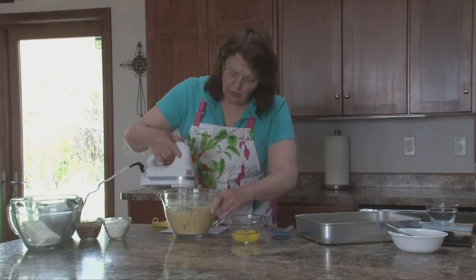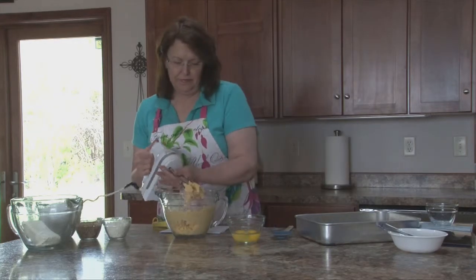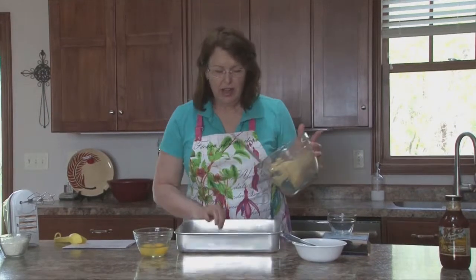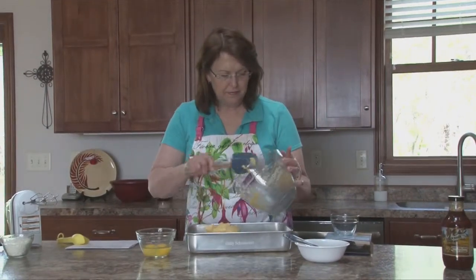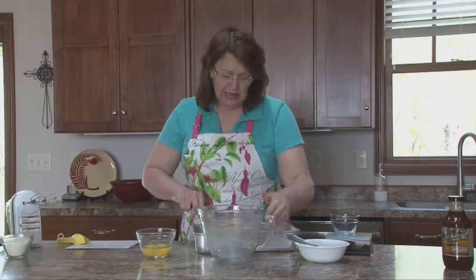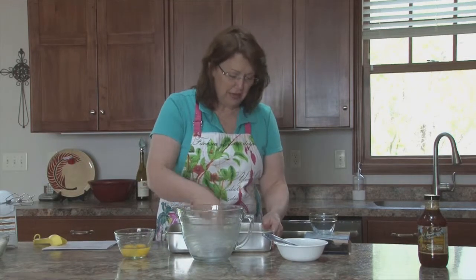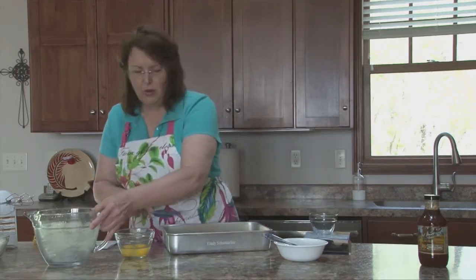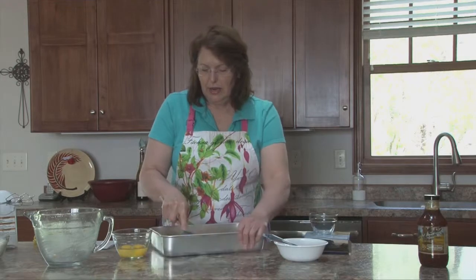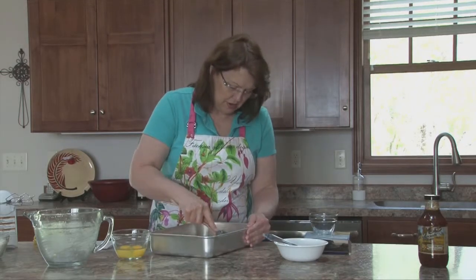When you have it mixed up fairly well, you'll see a little bit of white get down there. I'm going to take this mixture — I have buttered a 9 by 13 pan. It actually calls for an 8 by 11, which is just kind of an odd size. The one thing about going to a little bit of a bigger pan is the layer we're going to put on top bakes up a little better when you use a slightly larger pan.